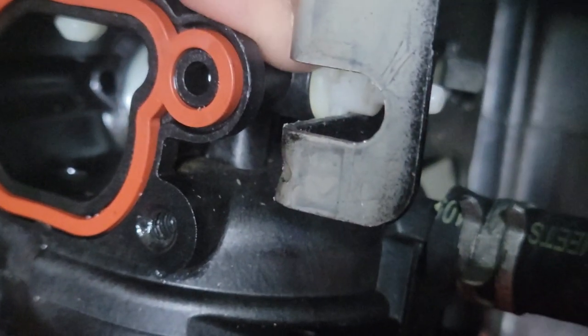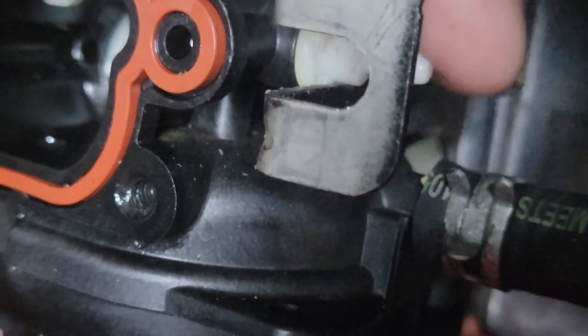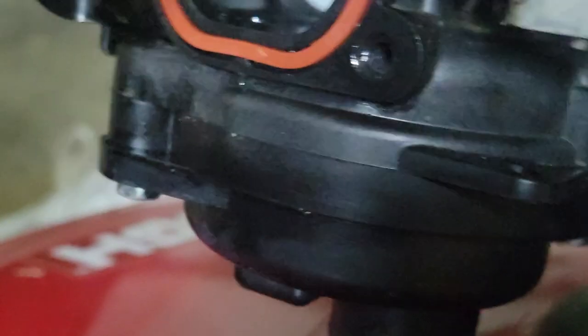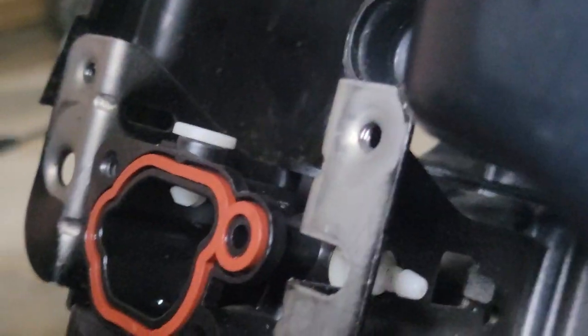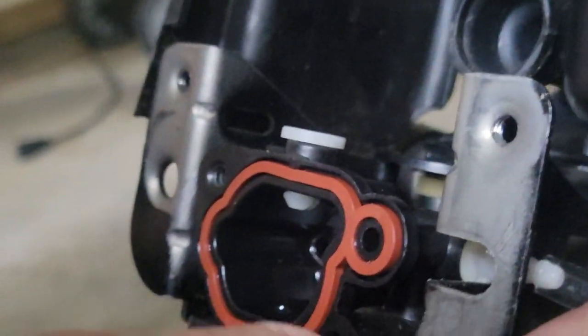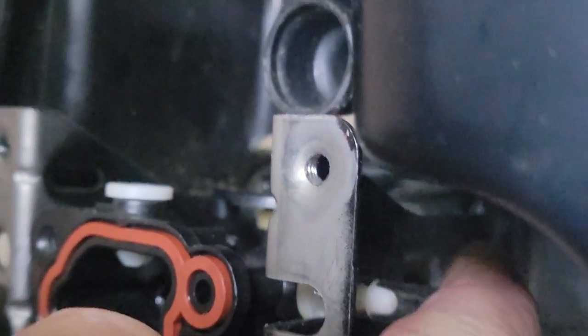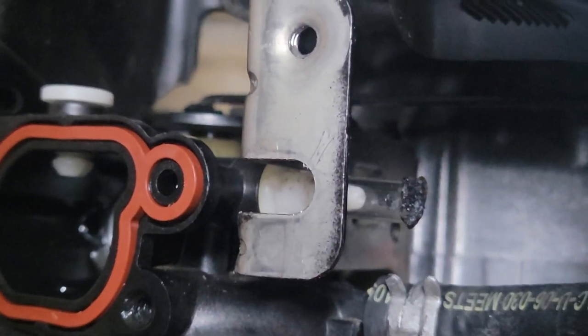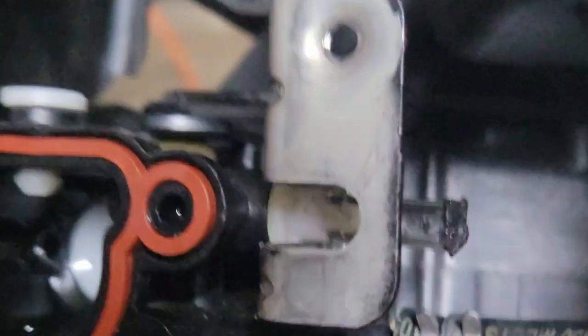You could have a bad seal here, but more likely it's right here — your prime gets out here, the vacuum gets out here. So what we're going to do is take the little plug we just made and put it on that. We'll stuff our little plug on. Now you can see what we've done is prevent the air from getting through. It's a little bit snug there.